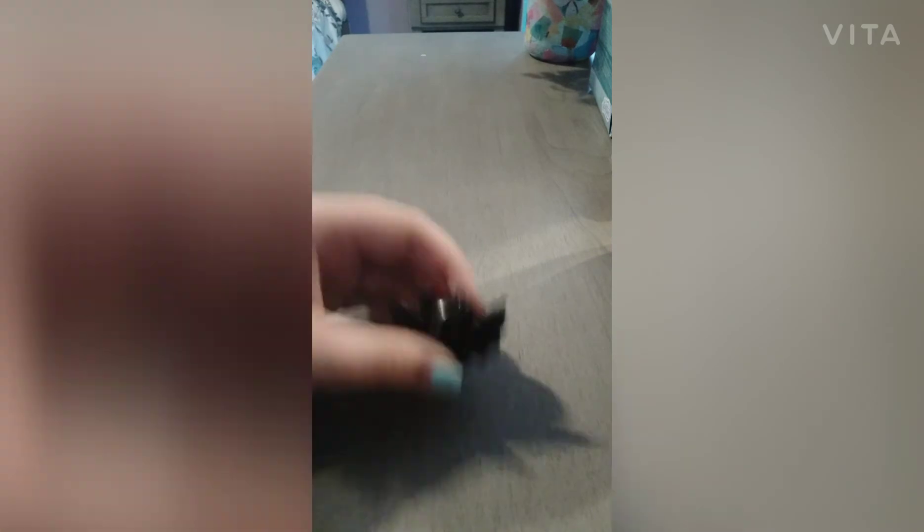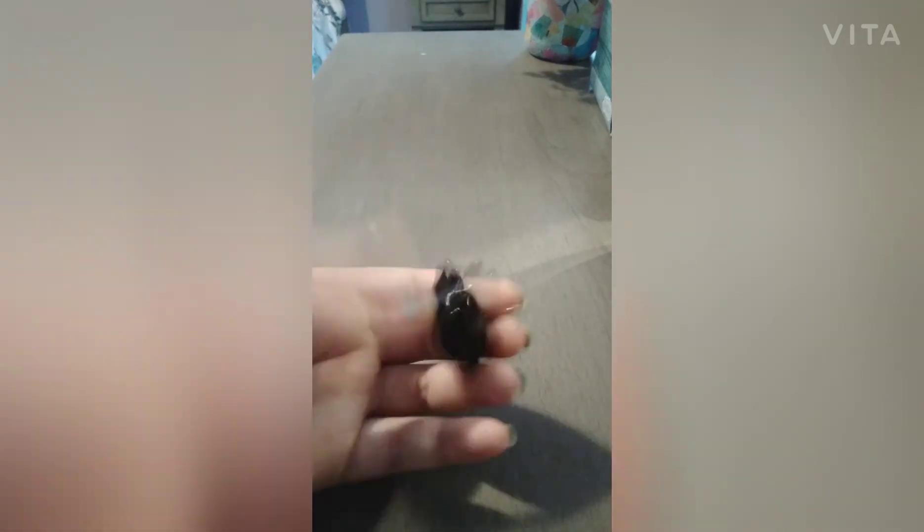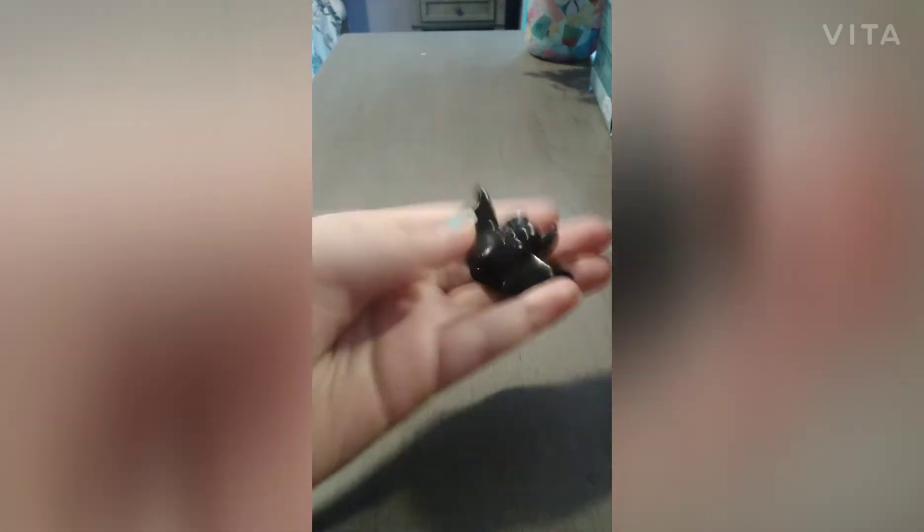First, I am going to review the squishy. So it is a bat and I like that it is Halloween themed. The thing that I don't like is that it's really sticky, so it could easily get dirty.